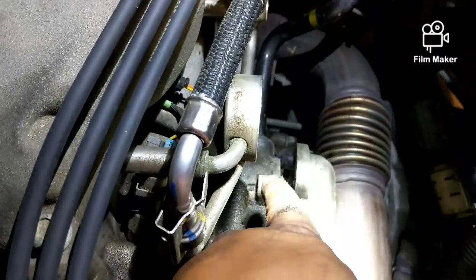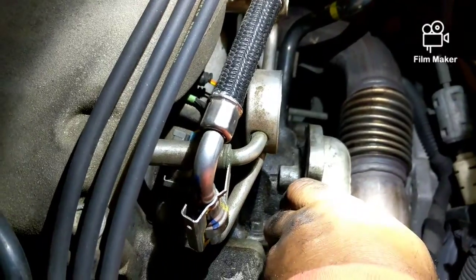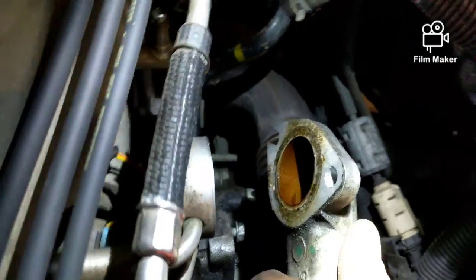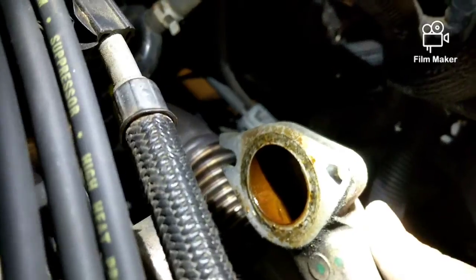The one bolt at the top — you pull straight up. The other bolt is still right there at the bottom. It's shaped like that, so it just pulls out.